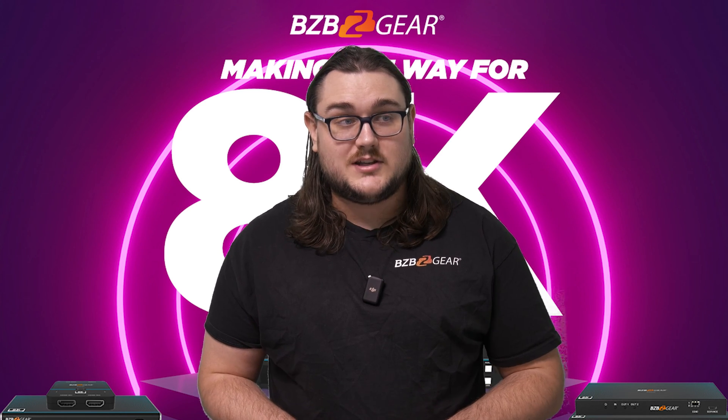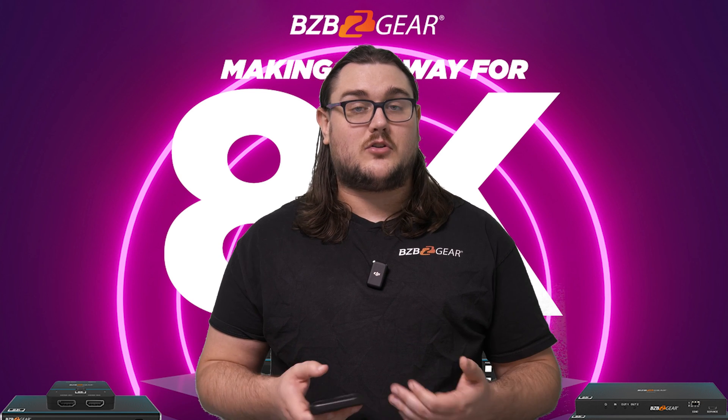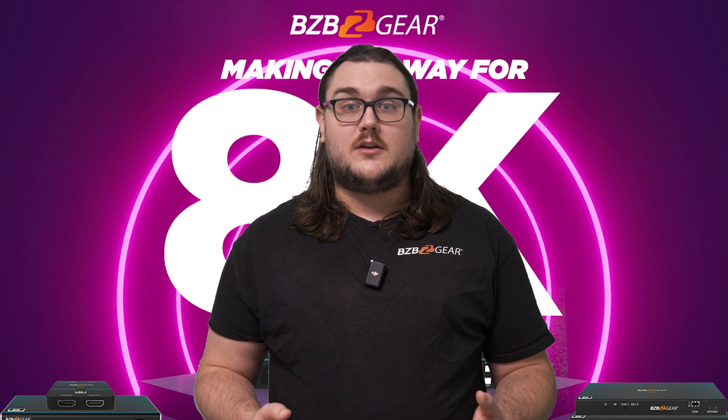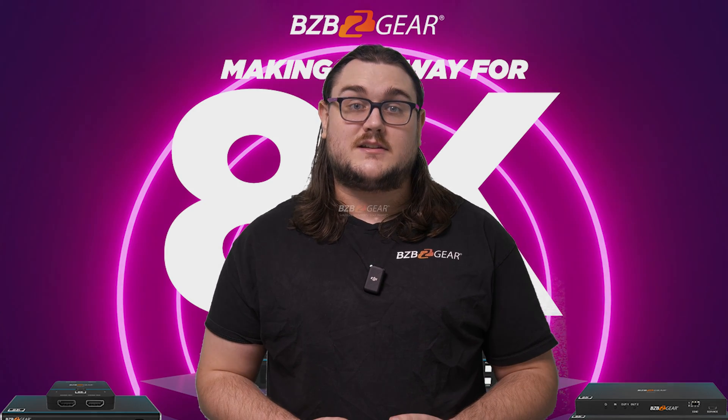That's just a quick look at how you can send your HDMI signals wirelessly over a greater distance, helping you remove some of those cables. Thank you guys for watching and we will see you guys in the next video.